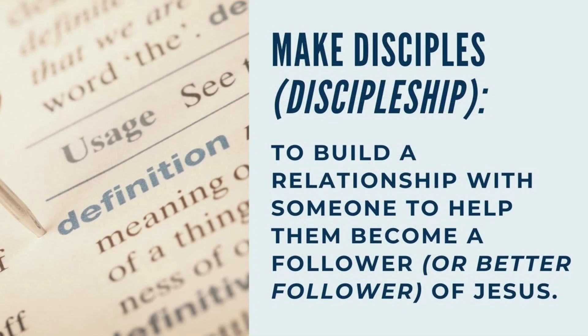This includes what we talked about from Matthew 28 — taking somebody along that process. 'Go therefore and make disciples of all nations, baptizing them in the name of the Father, the Son, and the Holy Spirit.' No matter where they are in that journey, it's the process of making a disciple. Discipleship or making disciples is to build a relationship. And to do this in our spiritual lives, you have to see people. Let's go back to our text, Matthew 9:36.